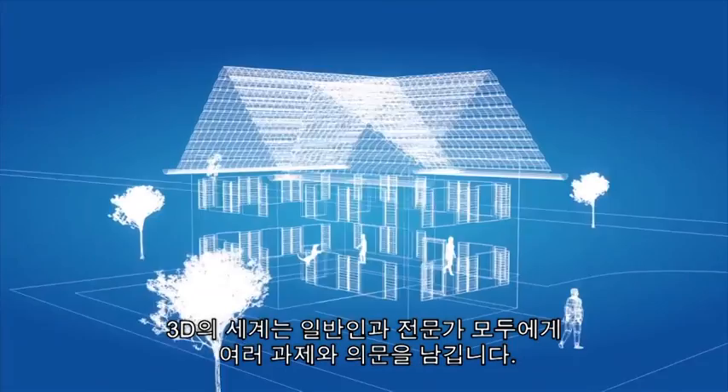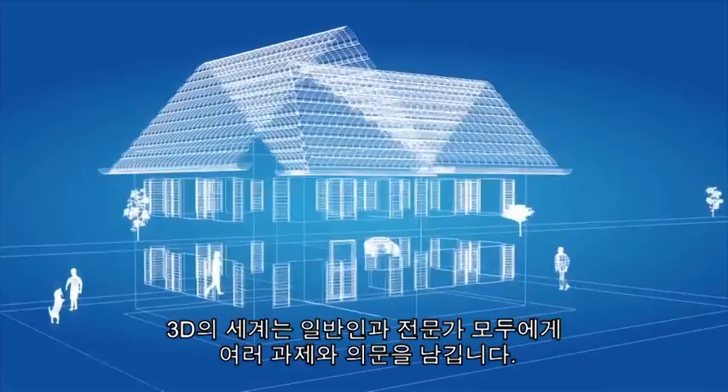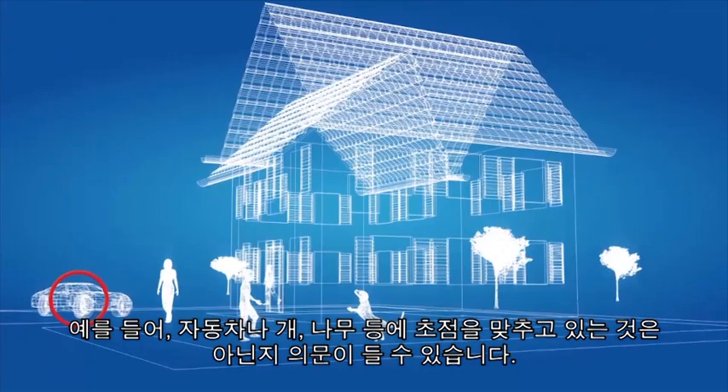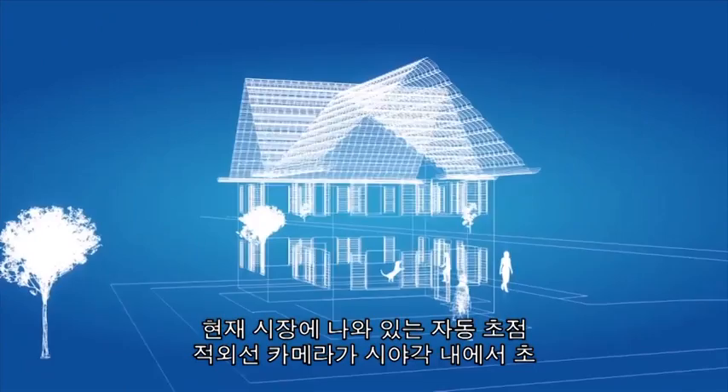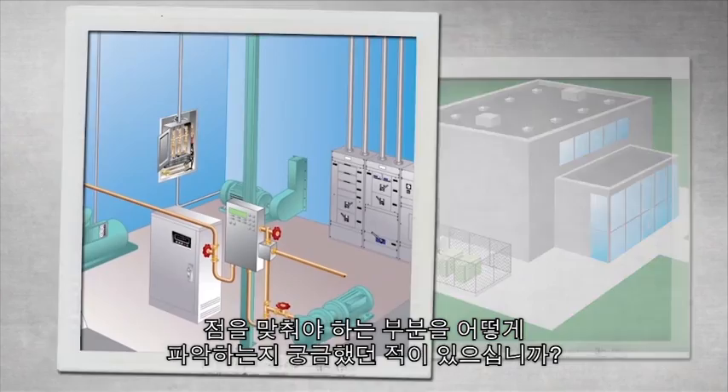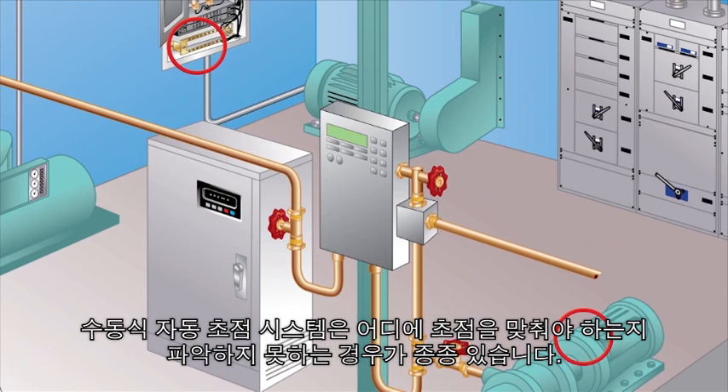Our three-dimensional world presents challenges as well as questions, both in our personal and professional lives. Are you focusing on the car, the dog, or the tree? How do you know for sure when all of these items are in your field of view? That's the challenge with autofocus cameras. Did you ever ask yourself how autofocus infrared cameras currently on the market know what to focus on in the field of view?